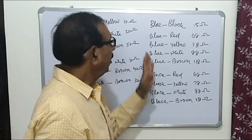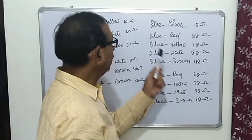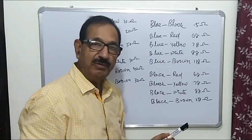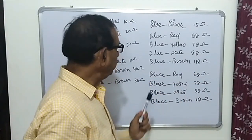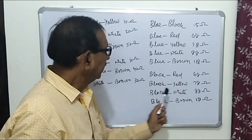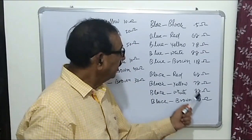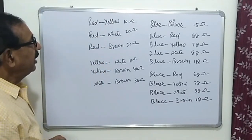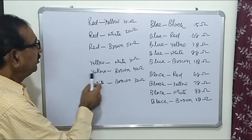After checking all 15 pairs, the results are: blue and black = 0.5 ohm, blue and red = 68 ohm, blue and yellow = 78 ohm, blue and white = 88 ohm, blue and brown = 118 ohm, black and red = 68 ohm, black and yellow = 78 ohm, black and white = 88 ohm, black and brown = 180 ohm, red and yellow = 10 ohm, red and white = 20 ohm, red and brown = 50 ohm, yellow and white = 10 ohm.